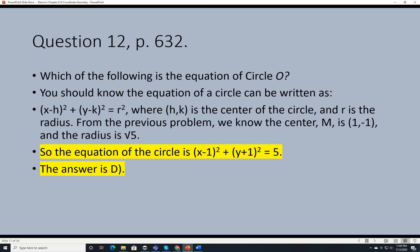Question 12. Which of the following is the equation of circle O? The circle formula is (x minus h) squared plus (y minus k) squared equals r squared, where hk is the center. The center is 1, negative 1 and radius is square root of 5. So the equation is (x minus 1) squared plus (y plus 1) squared equals 5. The answer is D.